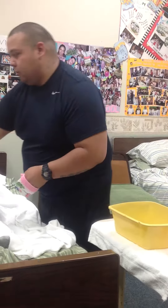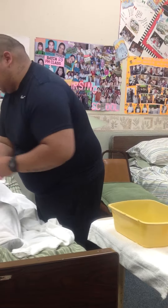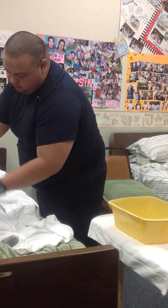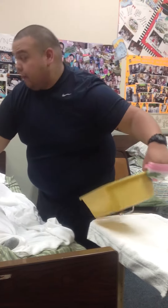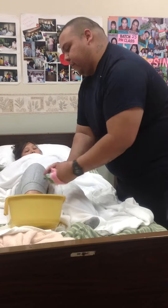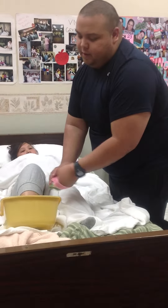Grab the top of the knee to pull the leg towards you or away from you. Pull the leg towards you. Go from hip all the way down to the ankle. Do the entire leg — outer, inner, underneath. After you do the entire leg, grab the foot, put it in the basin. Scrub the top of the foot, the bottom of the foot, and in between your toes.